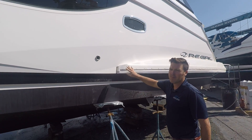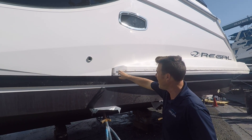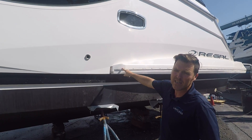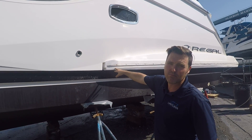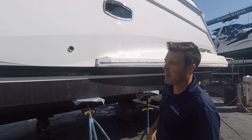Over here we had some fiberglass damage from some hard docking. So what we did was pull the rubber rail off. We'll go ahead and fill all these areas, re-strengthen it with fiberglass, and then put a coated gel coat over top. We'll wet-sand this a couple of times, buff it out — it'll look brand new, you'll never notice it. We'll also fill all the other holes and put that rubber rail back on.